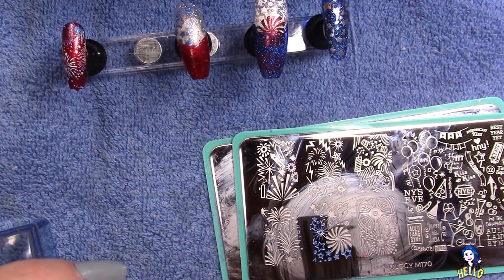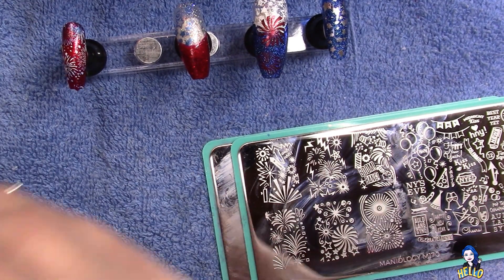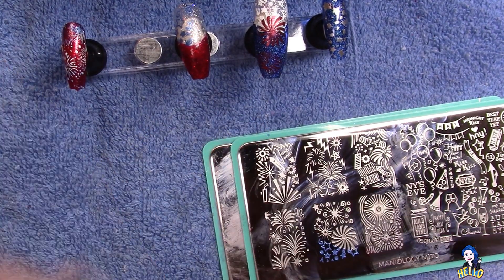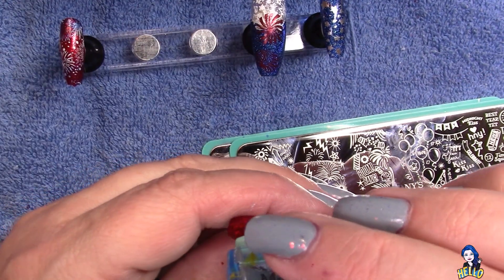I didn't like the pickup on that one so I'm going to go back in. What I did off screen — which you didn't see — was grab a piece of scotch tape; that's how I clean my stamper. I just cleaned it off because it didn't come out clean. And there we go.